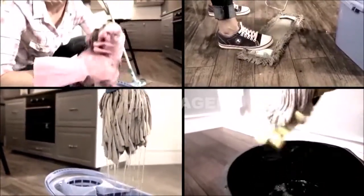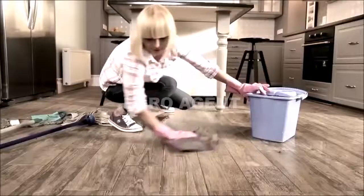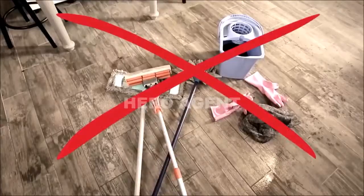Cleaning the floor can be such an unpleasant, messy experience. Heavy buckets with dirty water, backaches from all the bending. If only there was an easier way. Well, there is.